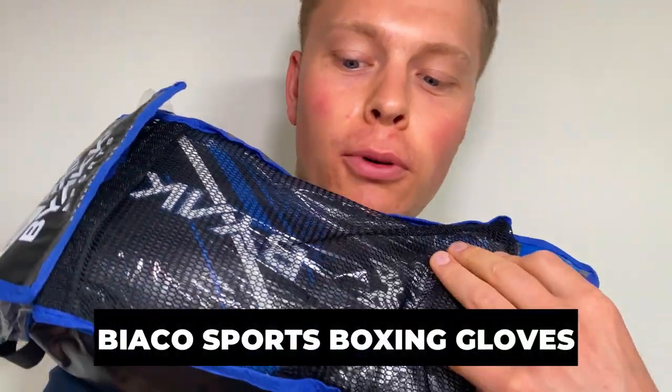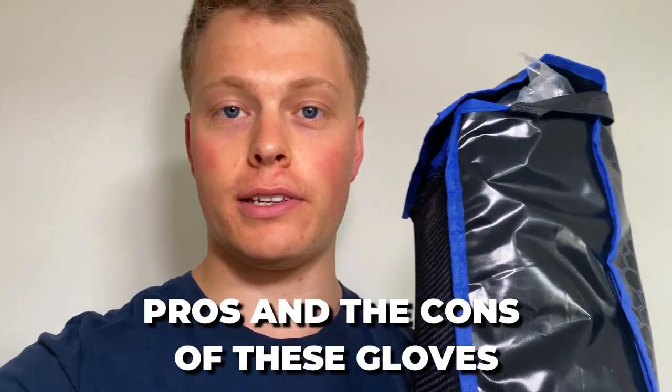This is the complete review of the Biaco Sports Boxing Gloves. In this review, I'm going to be breaking down the pros and the cons of these gloves, and also if they're worth getting or not.